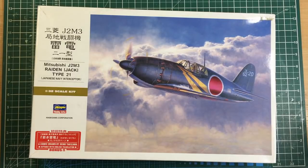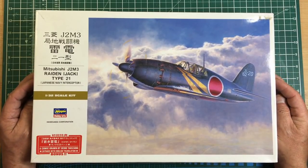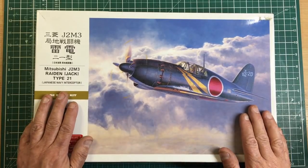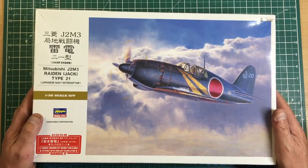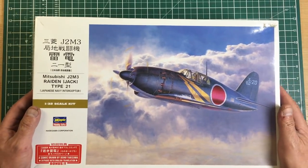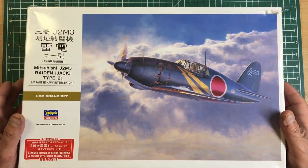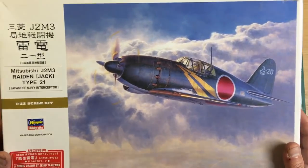Now we're on to Hasegawa. They've been going for donkey's years — a Japanese manufacturer, very highly respected for accuracy and shape. Some earlier kits have raised panel lines so it's best to research what you're getting. This kit is one of their best — absolutely gorgeous. Generally from around 2000 onwards, their kits got a lot better. Do your research on older Hasegawa kits and check for raised versus recessed panel lines.